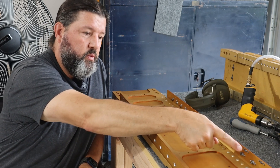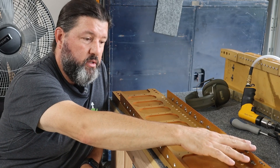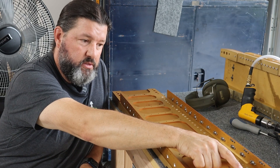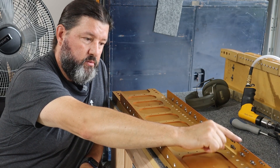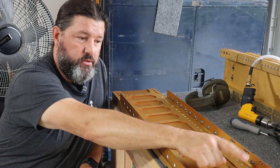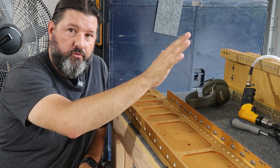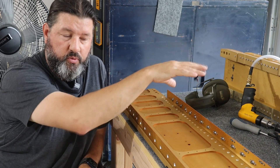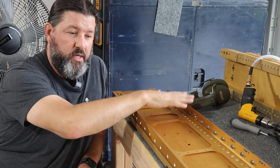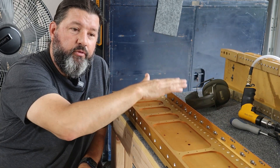Then you see these smaller ones here — this is the bottom side of the spar. On the bottom of each wing there are three access panels attached with plate nuts. Three access panels, each one with four plate nuts, so a total of 24 plate nuts between the two wings. That brings us to 144 plate nuts total.